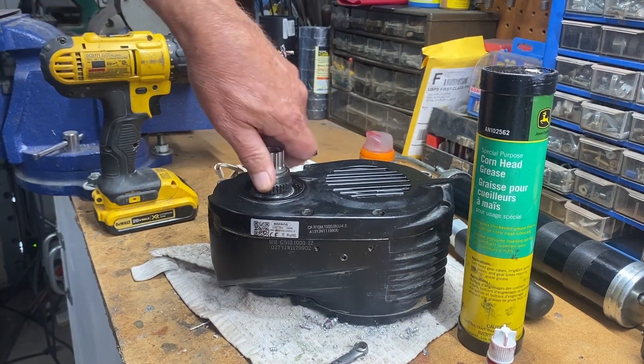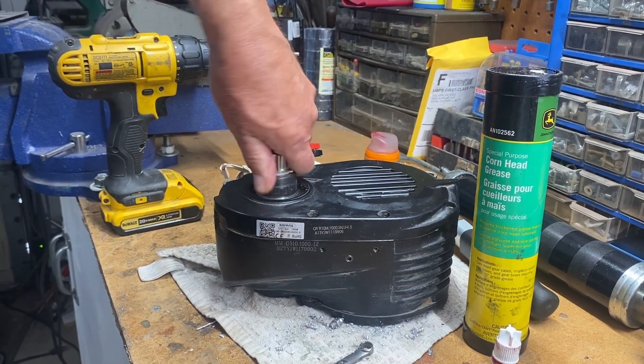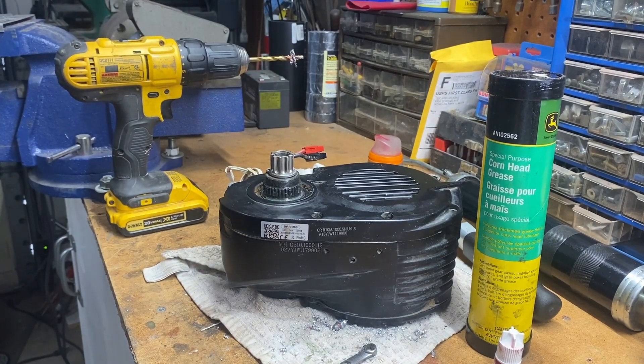Now I won't have to take it apart a second time — I'll be able to do it right on the bicycle. So if you're brave enough, give it a try. That's it. Happy riding!